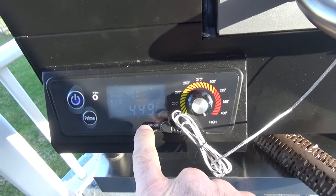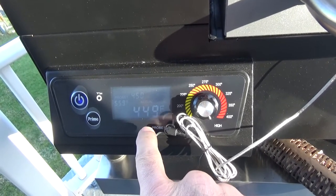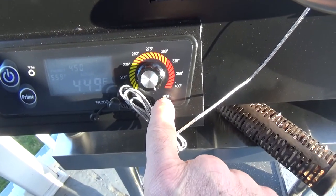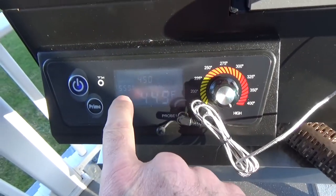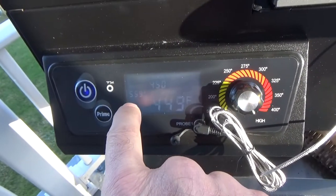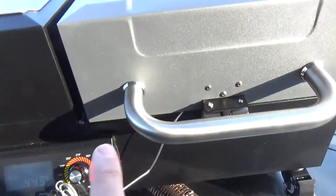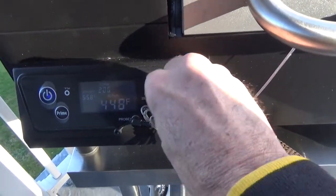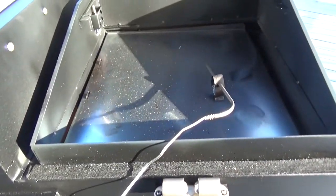That's about 45 to 50 minutes in. The temp sensor is reading 449 and it's set at 450 — spot on. The probe at grate level is about 100 degrees higher. Whenever we're cooking we'll adjust for that. Let me shut this down because I need to get that pan out of there.